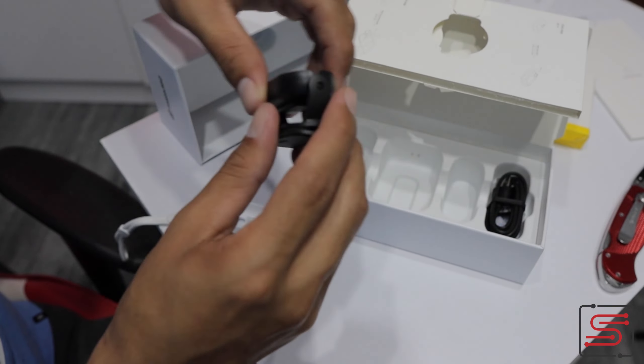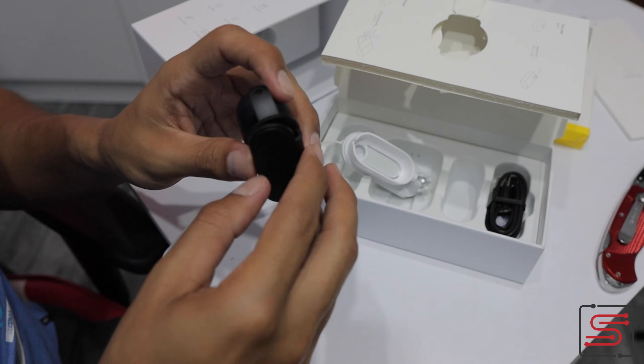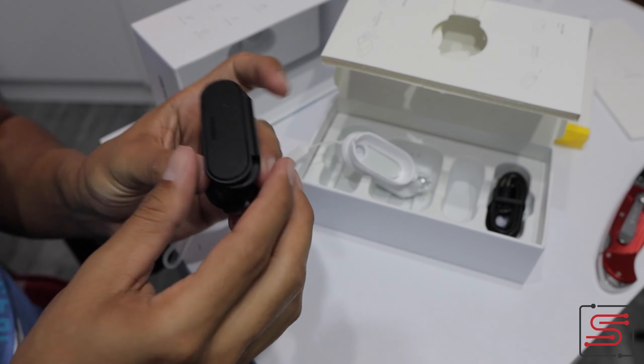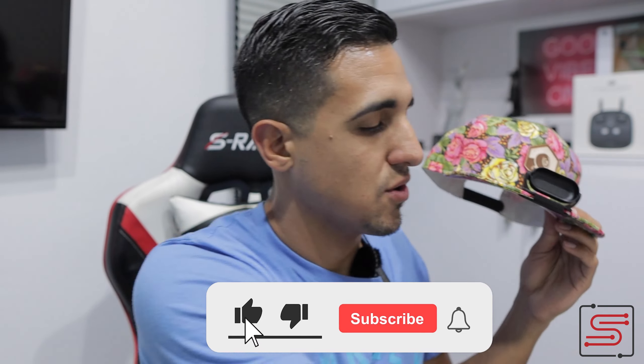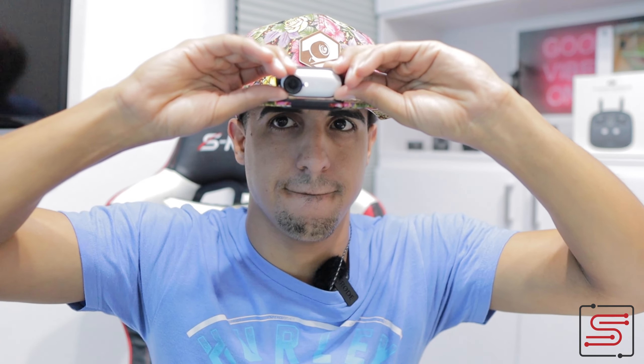Adicional a esto, tenemos este clip donde podemos engancharlo en cualquier lugar. Voy a poner la cámara a grabar para que ustedes vean en tiempo real. Ahí está la cámara. Yo puedo estar corriendo patineta o haciendo cualquier tipo de cosa, jugando un deporte, pelota. Y mientras la cámara está grabando, ustedes están viendo lo que están viendo mis ojos. Está súper nítido.